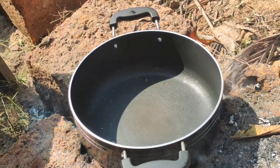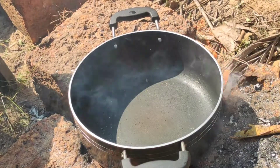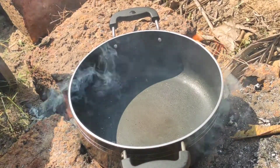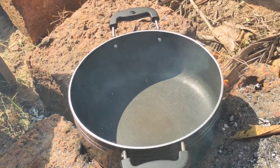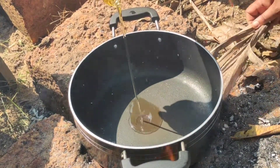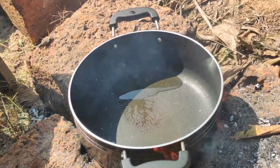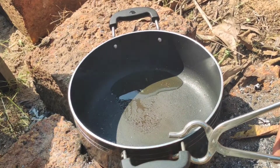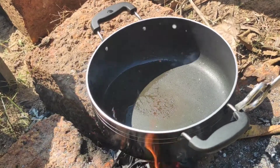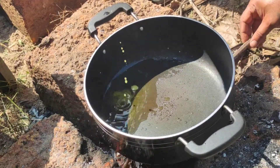Now let's get started preparing the pea pulao. I have taken a vessel and kept it on the firewood. Actually, this is my mistake — I kept a non-stick pan on it instead of an earthen one, but it turned out very well. I am putting one teaspoon of oil and one tablespoon of ghee. Now let this get a little bit hot.